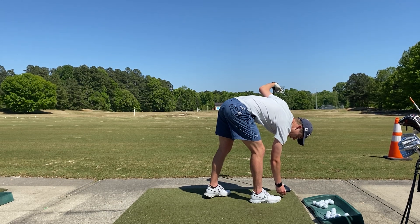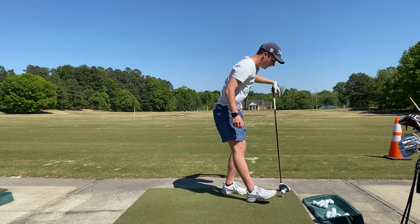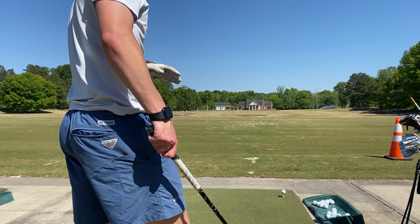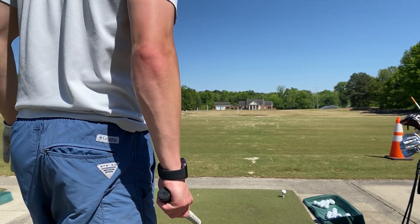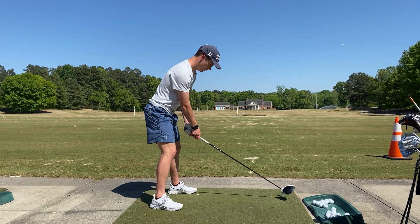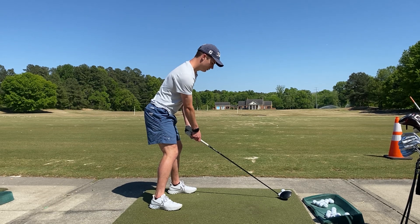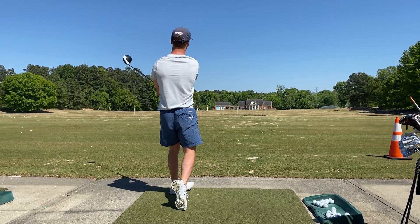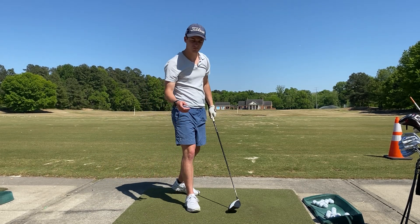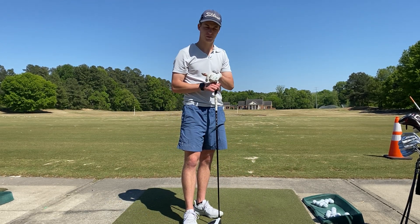Now I'm going to use the stretch-shortening cycle — get that stretch reflex going, use that strain energy, take up the slack. I'm going to be able to hit this golf ball way further than I just hit the first one. That golf ball went a lot further than the first one, as you obviously saw, and that's because I used that stretch-shortening cycle.